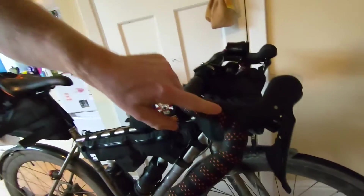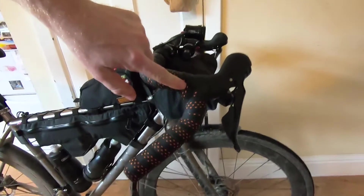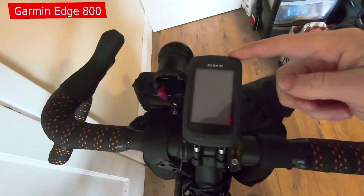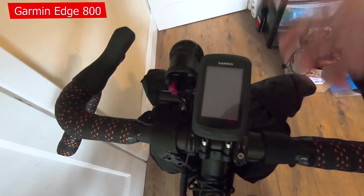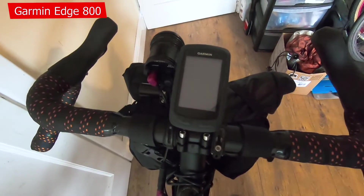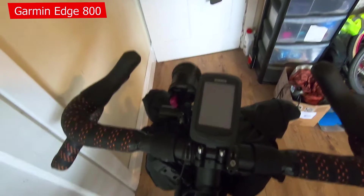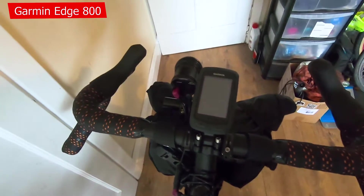I'm thinking of re-wrapping this soon — doing the bottom layer maybe just up to around this height and seeing how that goes. In terms of the cockpit, I was using a Garmin 800. Sure, it's an old unit now, but I really like it. I found them generally pretty reliable, with a few caveats I'll maybe talk about in another video.